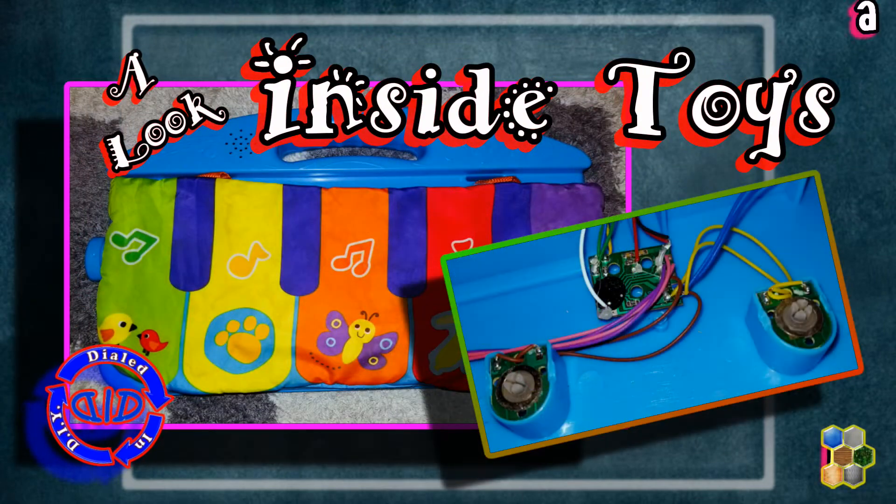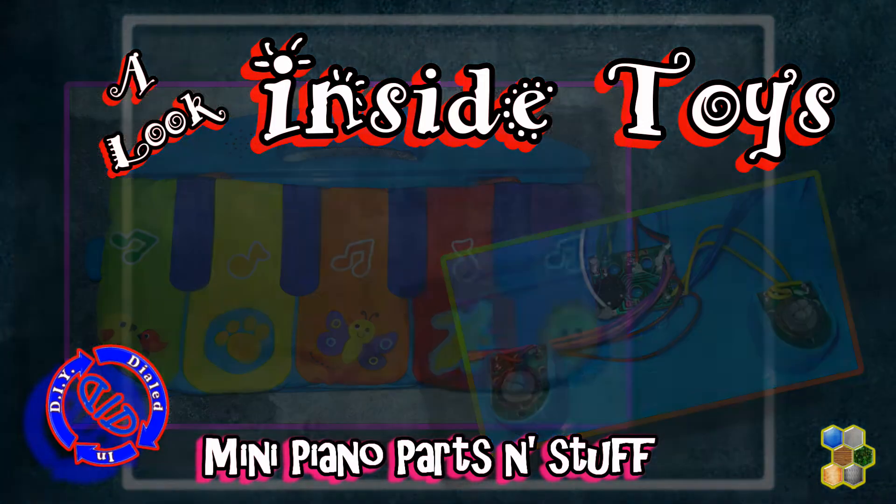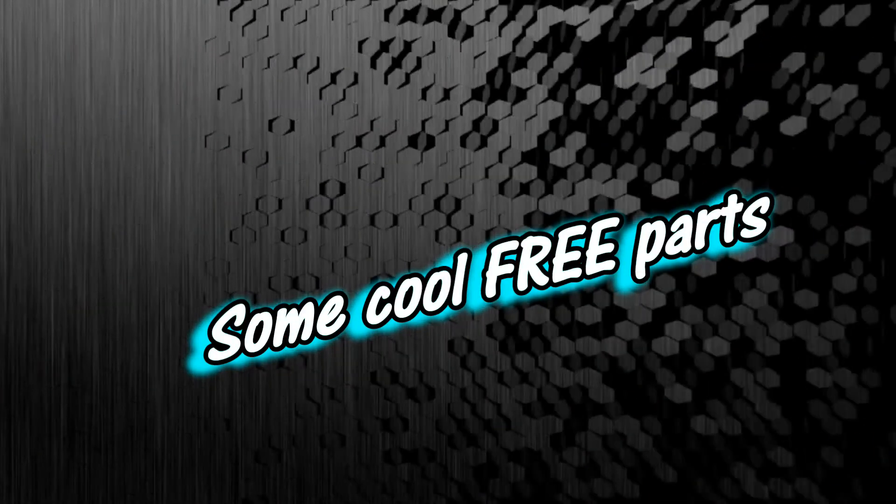Welcome back! Today on Dialed In DIY we're taking another look inside some toys to see what makes them tick and what makes them run. Plus we're gonna find out if there's some pretty cool parts inside that we can use in other projects.